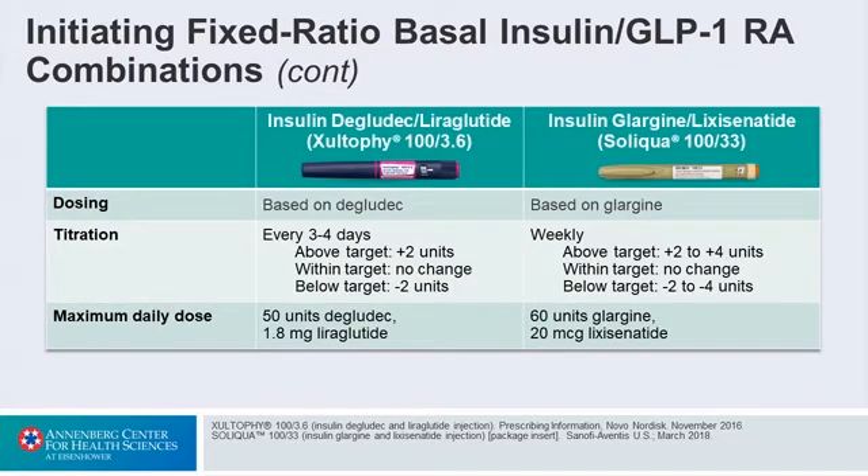The titration could be based on how you would titrate the insulin. With Deglodec, you do that every three to four days — if the patient is above target, go up by two units; if they're below, go down a little bit. With Glargine, it's variable: some people do it weekly, some every three to four days. I think we have some flexibility there.